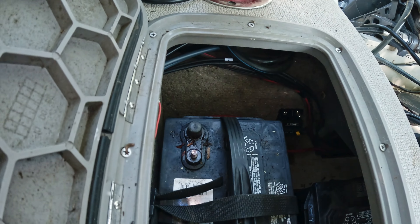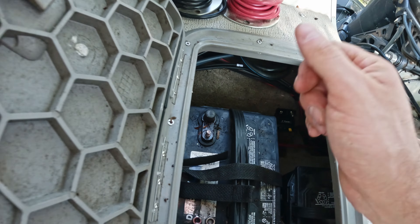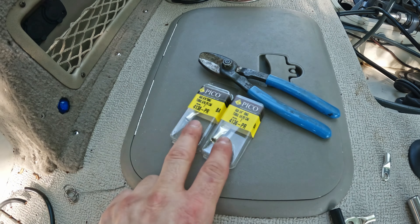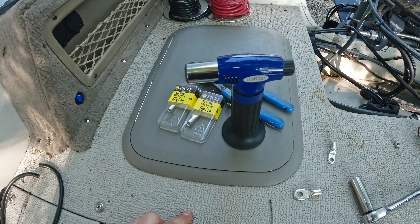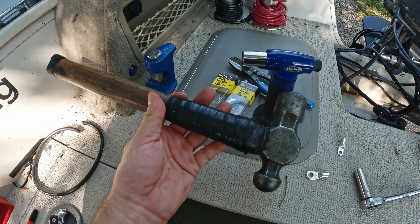We're going to make up a battery cable to go from a circuit breaker over to a battery. Some of the tools that I'm going to need: cable cutters, the proper size eyelets, shrink tube, solder, and a butane torch, as well as a crimping tool and a hammer.